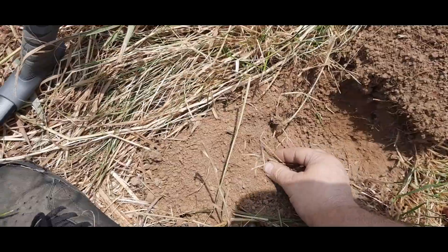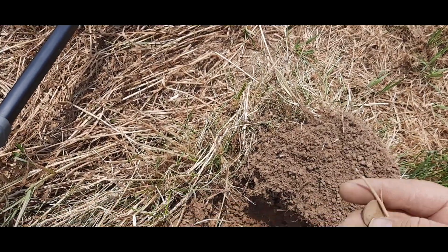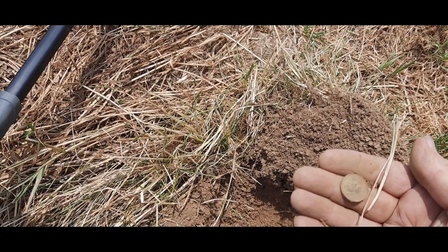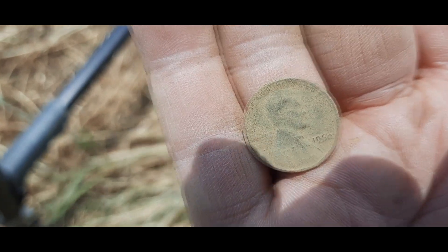There's one right there — looks like it might be a weed or something. It's a memorial! Yeah baby, that's an old memorial — a 1960 memorial penny. That breeze feels good. All right, my first coin!